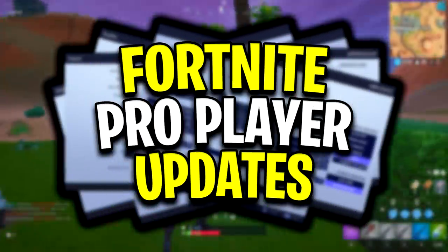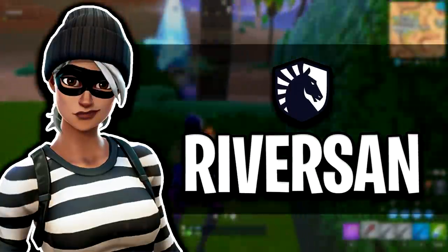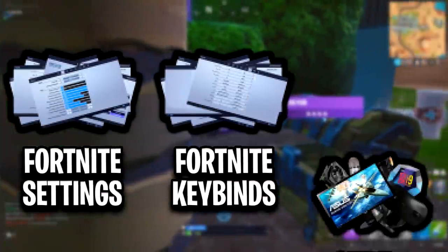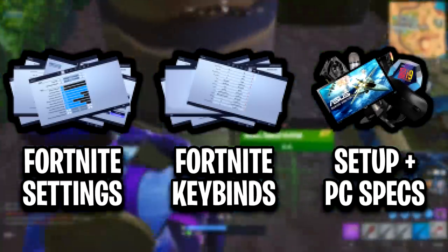Yo guys, and welcome back to Fortnite ProPlayer Updates. In today's video we'll be featuring Liquid Riverson. We'll be checking out all of his Fortnite settings, keybinds and setup, all up to date as of the 28th of May.